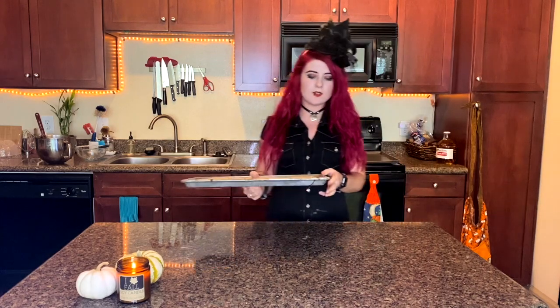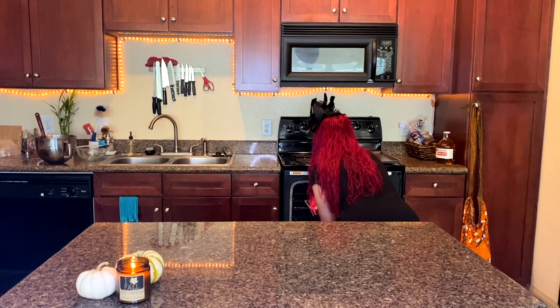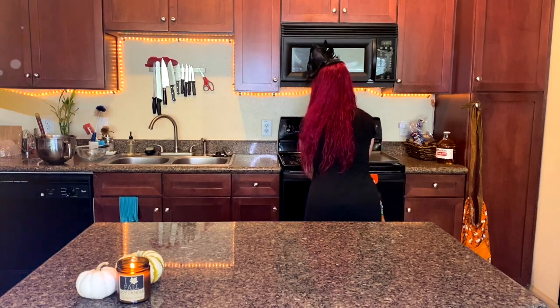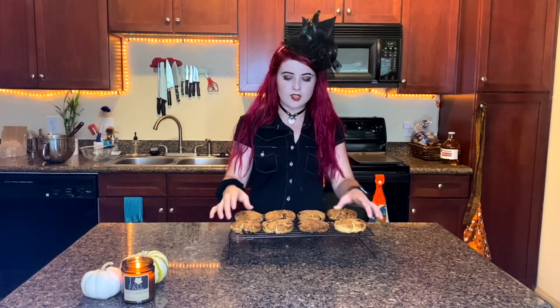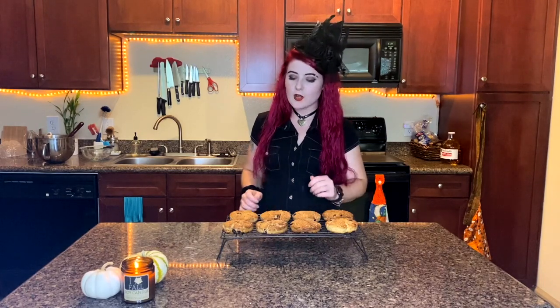It's been 20 minutes, so now I'm going to pop these in the oven. I just moved them to this wire rack to finish cooling. They are nice and golden brown and have a nice hard crust. These look so amazing.